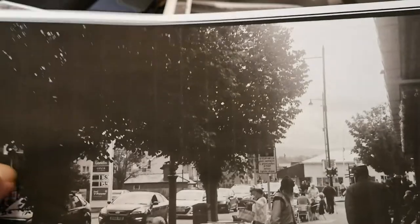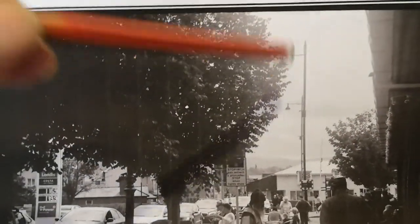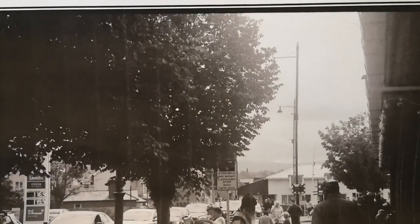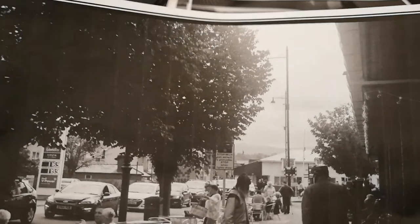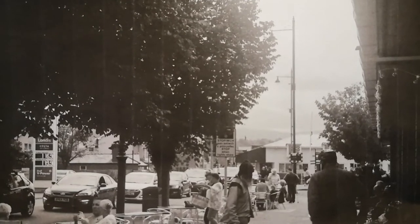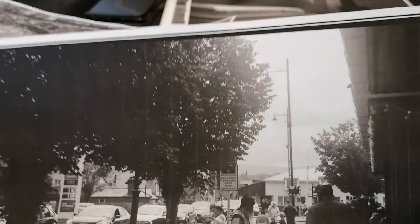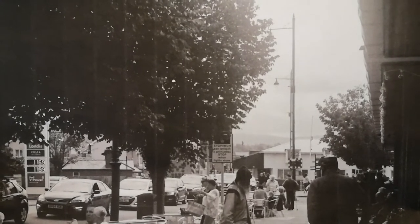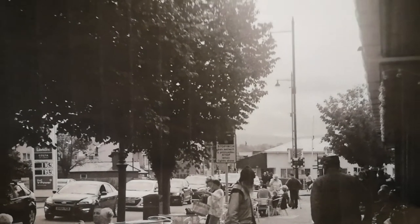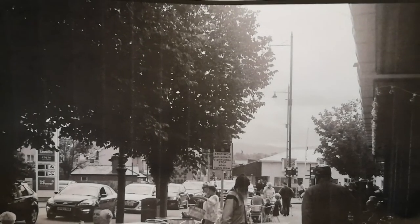Going back to the Porth Madog picture — that sort of glow there is typical of an uncoated lens. The sky must have been quite overcast since I can't see any shadows on the pavement, but that soft glow gives the photographs a rather nice, slightly vintage look. It's difficult to explain, but a lot of these vintage uncoated lenses can give quite a vintage-feeling image — it's probably down to flare and similar factors, but it's not entirely that.